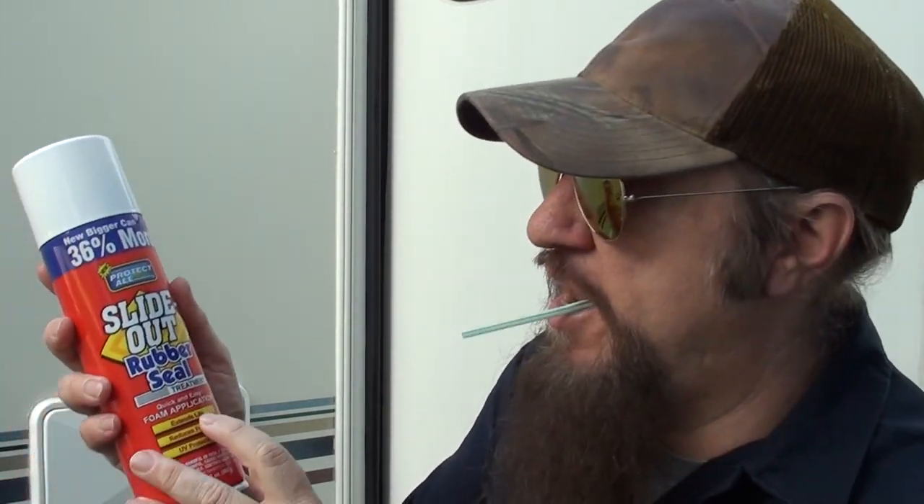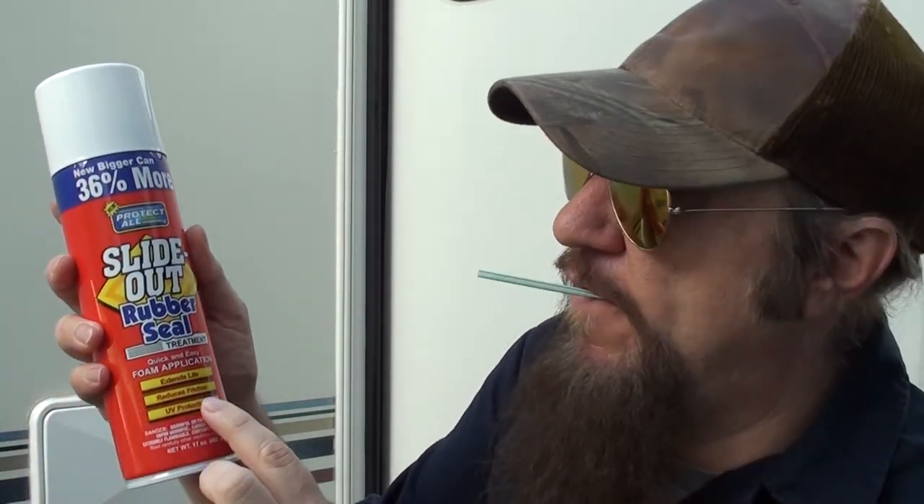It'll get dirty and grimy and crack because of the sun. So what I use is a conditioner called Slide Out Rubber Seal. It's a treatment and it will extend the life, it will reduce friction, and it's got UV protection. And you need that from the sun, I'll tell you that.